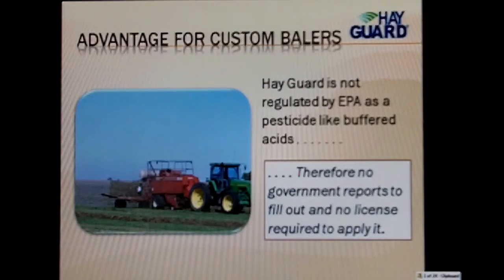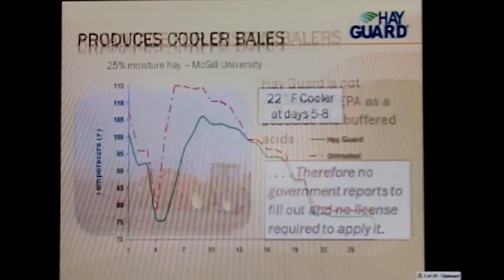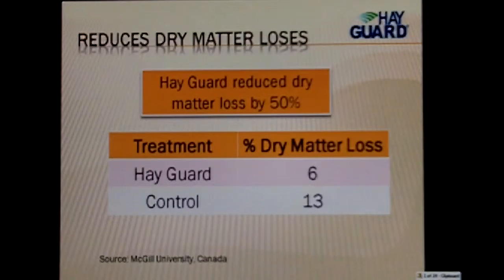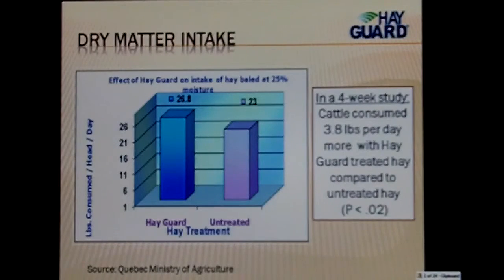How it works: this was a study done in Canada on 25% moisture hay, showing the typical curve of heating from the time we bale that hay until the time it stabilizes. You can see the bales are 22 degrees cooler at days 5 to 8 with HayGuard. By keeping the bales cooler, we have less chance of caramelization and heating the bales, and hay that ends up being a sellable, profitable hay. Dry matter losses using HayGuard are significantly reduced — we reduced the dry matter loss by 50%. Dry matter intake increased to 3.8 pounds per day more with HayGuard-treated hay compared to untreated hay, making it a more palatable product.